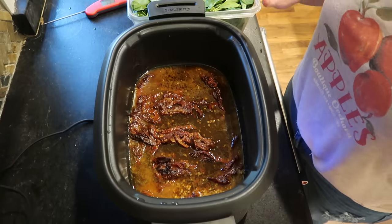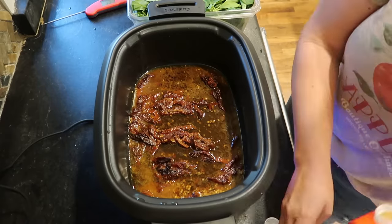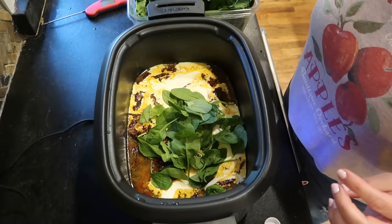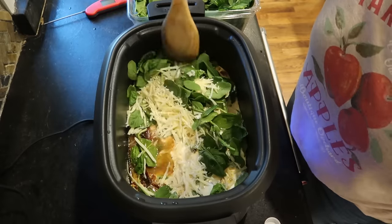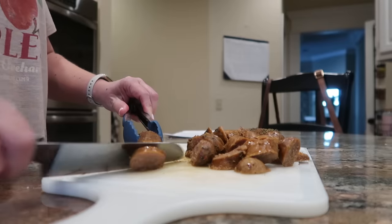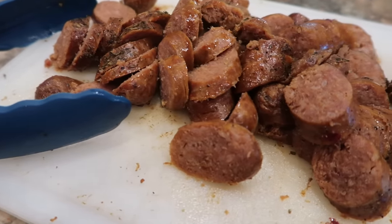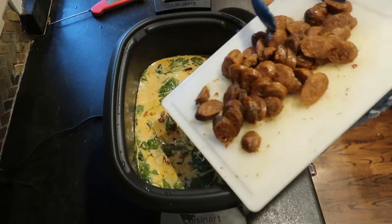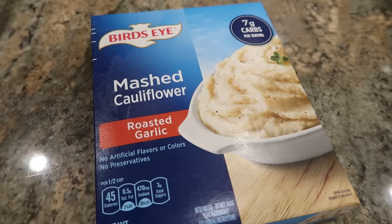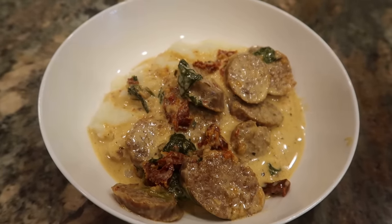My sausages have been cooking for around three hours and they are done, so I removed them and set them aside to rest. I'm going to slice them up and add them back in a few minutes. First, I am stirring in one cup of heavy cream, about two cups of fresh spinach, and about half a cup of shredded Parmesan cheese. I'll put the lid back on and let it keep cooking on high just until the cheese is melted and the spinach wilts, then add the sliced sausage back in to warm through. It'll be ready to serve with noodles, rice, or for a low-carb option, maybe cauliflower mashed potatoes.